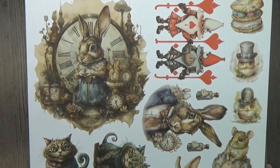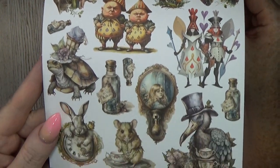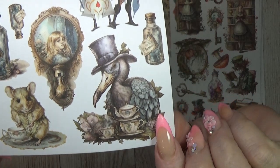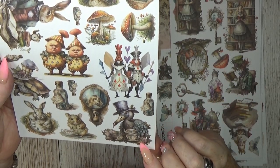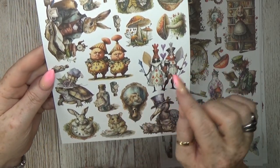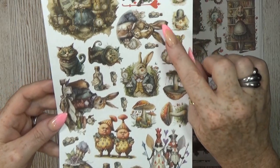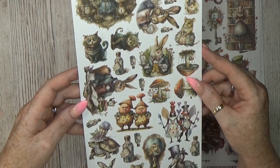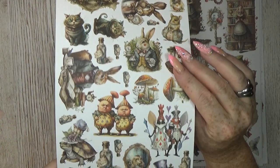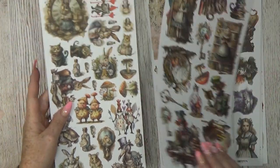There is a lot of fussy cutting and I know not everybody can do that — I'm sorry. But I could not resist. There are so many bottles to cut out. I did not cut the smallest pieces, but the bigger ones I did. You can cut out everything you want. Look at this turtle! It's not all Alice in Wonderland — look at this mouse, so cute. Even if you don't like Alice in Wonderland the papers are still phenomenal, absolutely stunning.